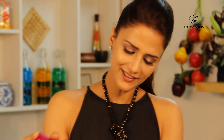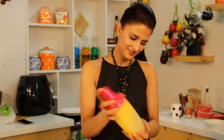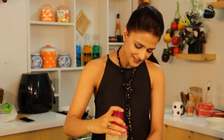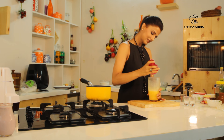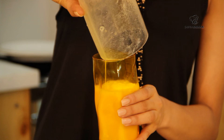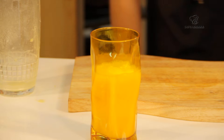We will shake it. If you want, you can add mango pieces in it. We will add it in a glass and we will top it up with mango slices.